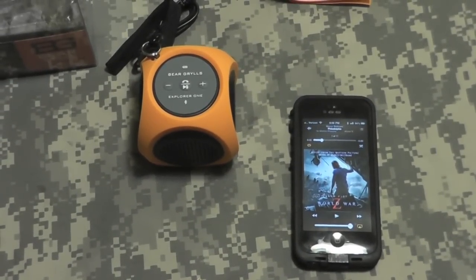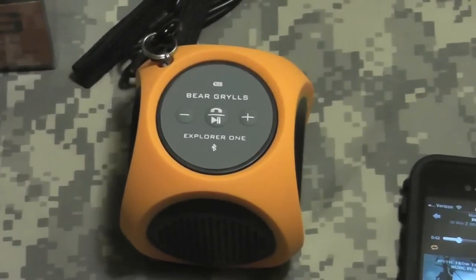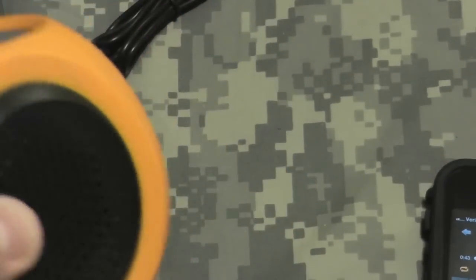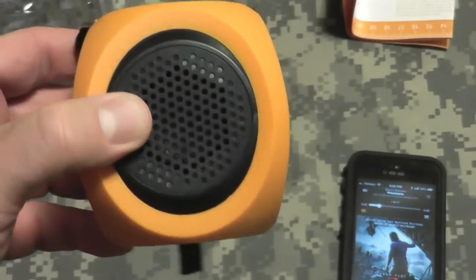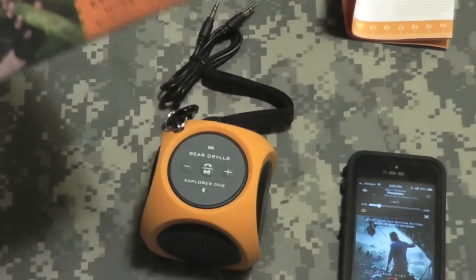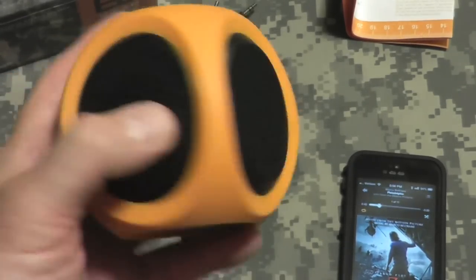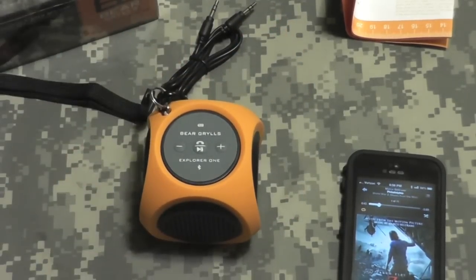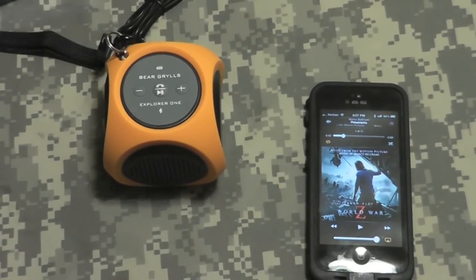So far I'm happy with it. We've got to see how it does in the field and how long it lasts. I'll give it a test tomorrow — play it for a while when I'm outside doing some stuff before I have to go to work. I did throw it on the scale; it weighs eight ounces. So there we go, gang — that is the Bear Grylls Explorer One wireless Bluetooth speaker. I got this at the Bear Grylls store for $79 — not a bad price. We'll see what it does, and if there's anything bad I'll let you know; if there's nothing to report, assume all is well. All right gang, thanks for watching — Bison out.